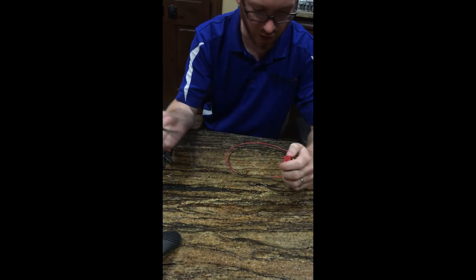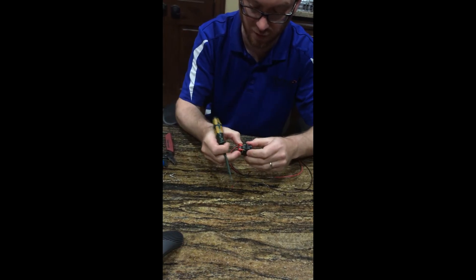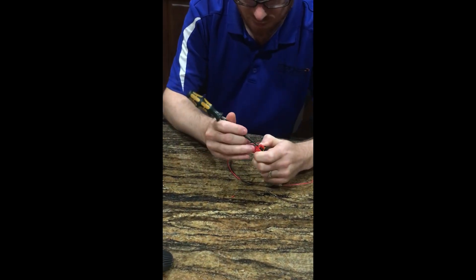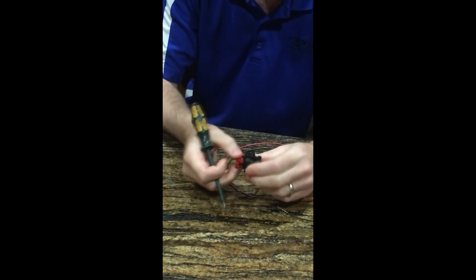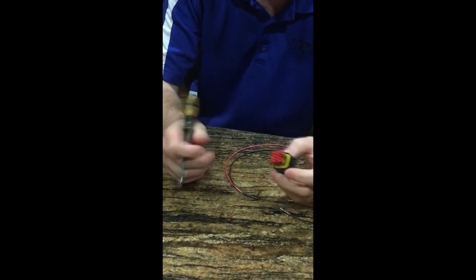So the screwdriver will be used to unlock it, as the red is locked down right now and you cannot get the wires in there. Then you have two locking tabs. You will get one side done, hit the other, but leaving the red on there — you don't want to pull the red completely off.